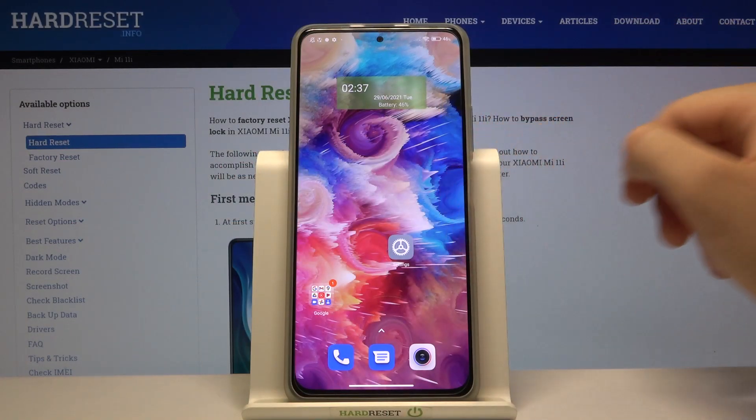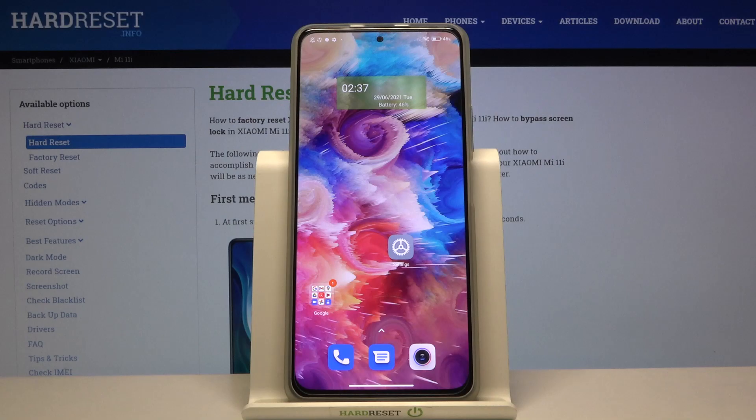Welcome! In front of me I have the Xiaomi Mi 11i, and today I'll show you how you can check your battery capacity in this smartphone.